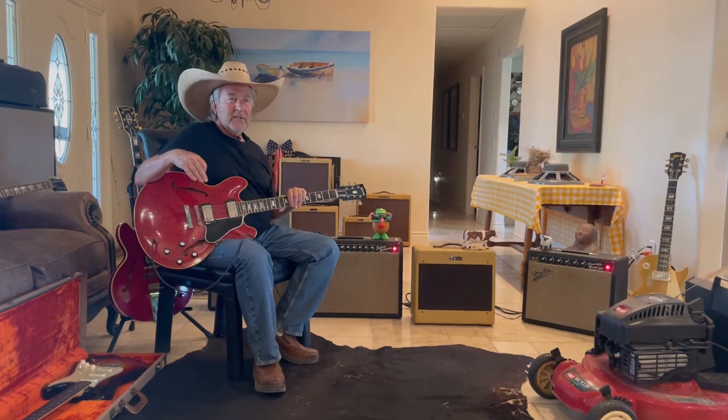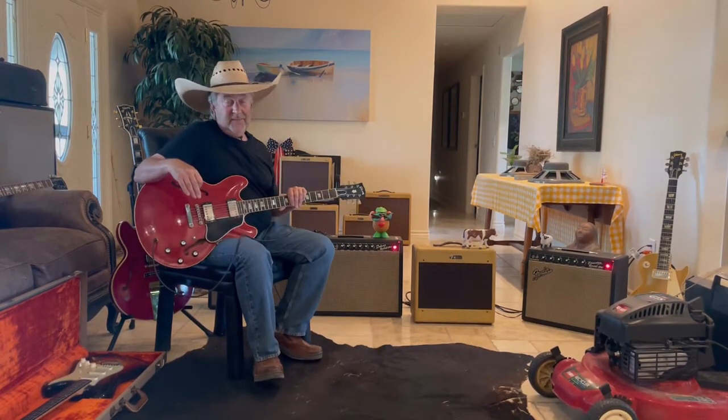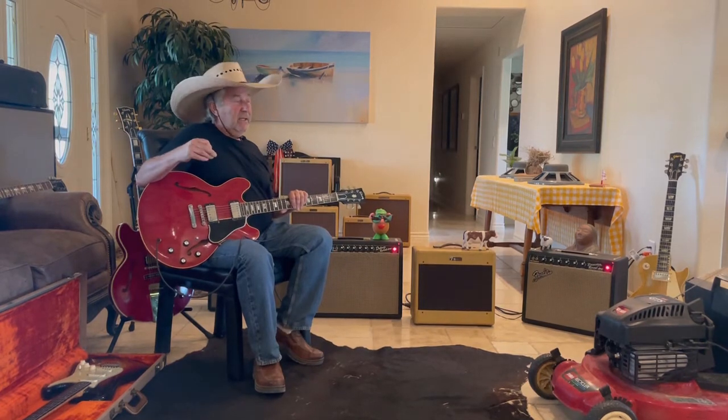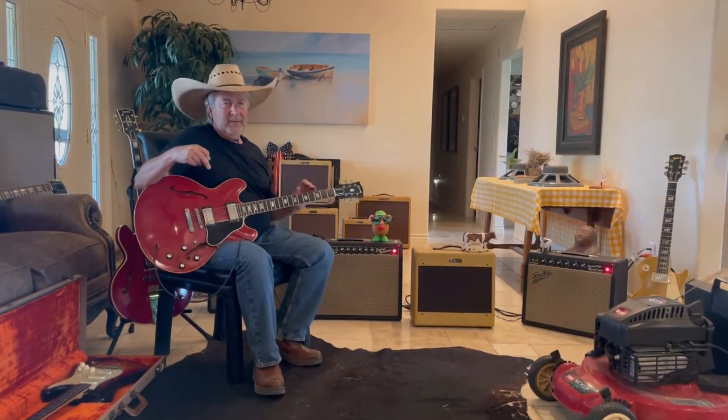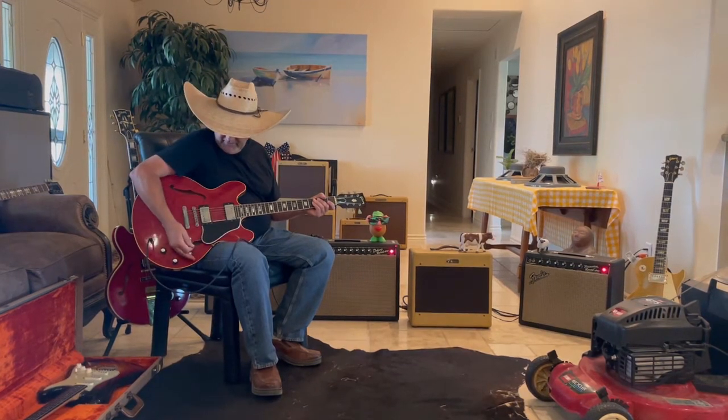So we're doing some videos today. This is an ES-335, early — super early '65, I mean. It should be a '64, but it's not. And it's super clean, man, like perfect. And it's a great bargain, and you've got to have it.